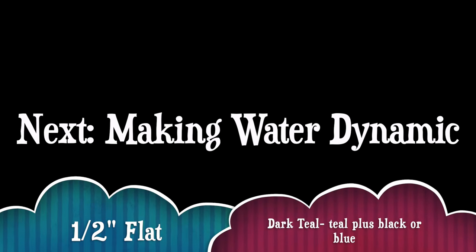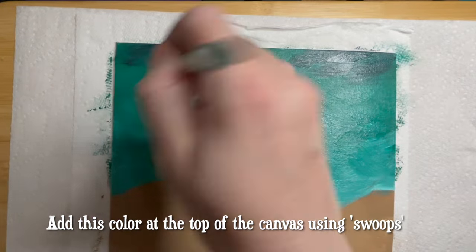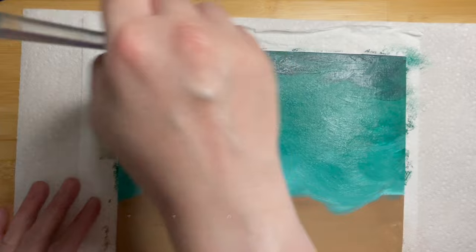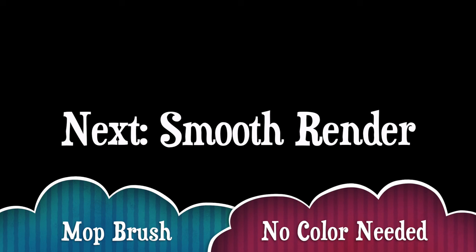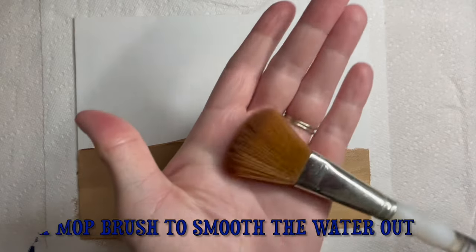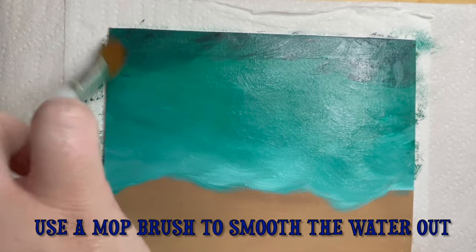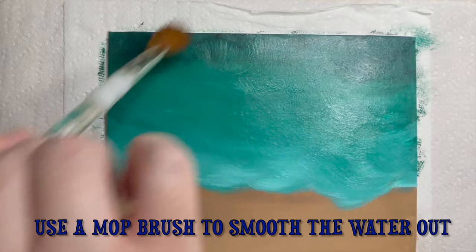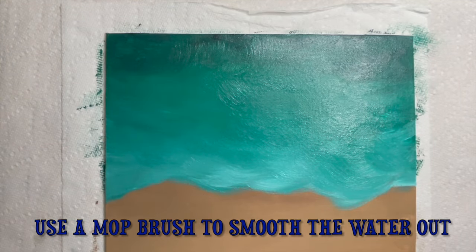Clean your half-inch flat brush and mix some dark teal paint by adding a little blue or a touch of black to some of the teal you previously mixed. You'll only need a little bit of this color. Add some dark teal using swooping brush strokes toward the top of your canvas and in the upper corners, working downward one to two inches while blending. Now use the smooth render technique with a clean mop brush — remove as much water from the bristles as possible and swish back and forth. You can leave some brush strokes showing for movement or blend fully for a smoother render.